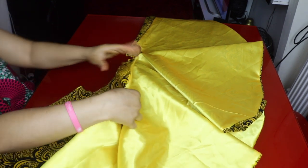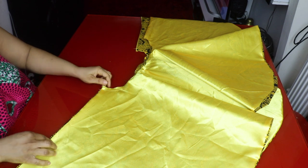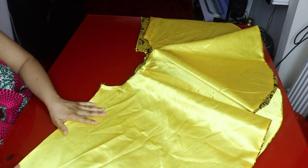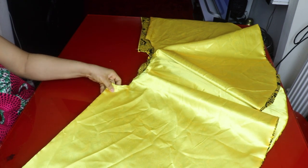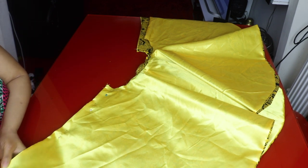I'll join both panels together with the right sides facing each other. The zip will not be at the back — it will be on the left side of the skirt. I'm now pinning the two panels together at the side seams.